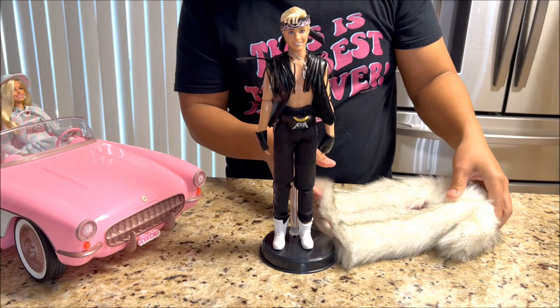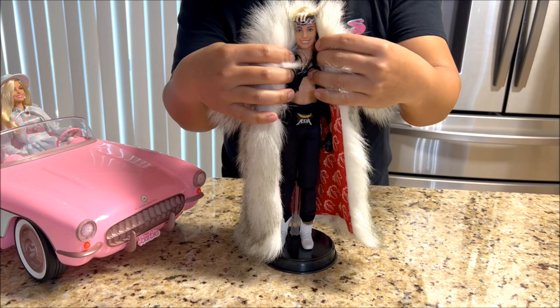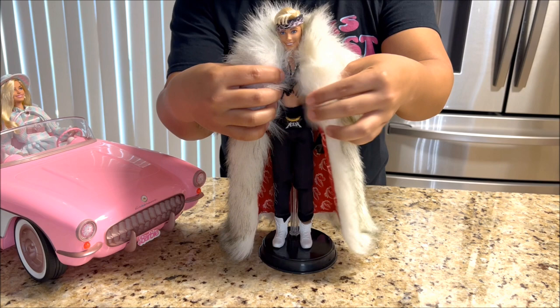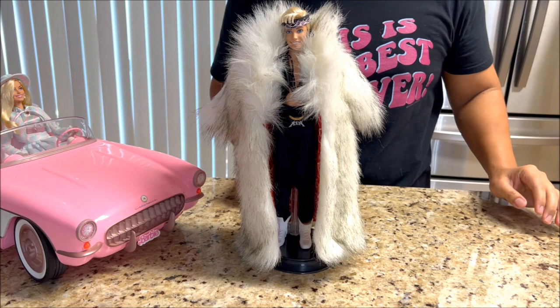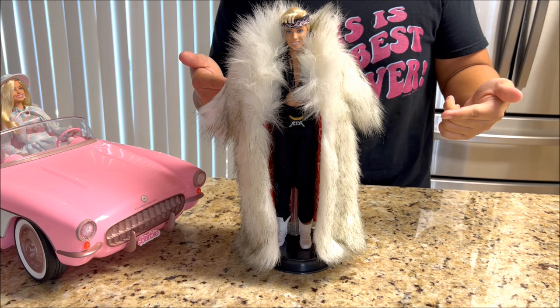We'll get him in place so we can drape his fur coat over him. I'm a little worried because his shoulders aren't that broad on this doll, so I don't know if it's going to stay like it does in the movie. It's supposed to be like that — I don't know if you can see his face right now, but it is staying on. You can kind of see his face. Oh man, this is a great look.